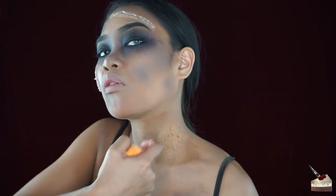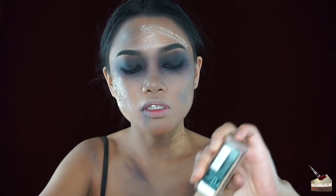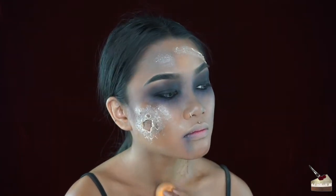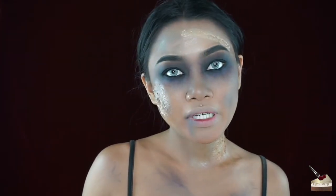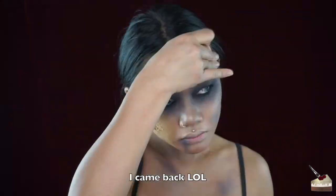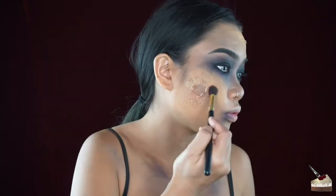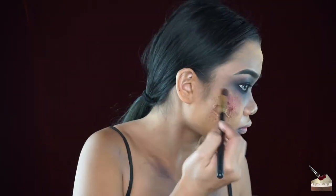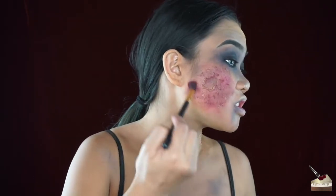I don't like the watermark it's leaving, so I'm going to try applying some foundation on top even though you're not really supposed to apply foundation on top of powder. I'm just going to add some of that maroon color and tie that all over the wounds, basically making the whole face look infected because things didn't go as planned.